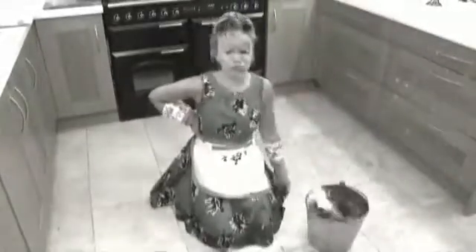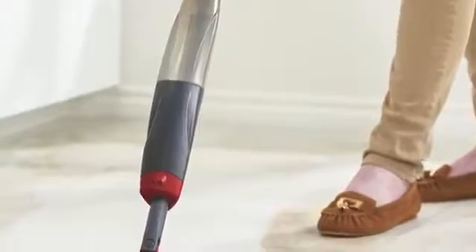Cleaning floors the old-fashioned way is back-breaking. Even with a mop and bucket it's messy and time-consuming. Now there's a better way: the spray mop by Clean Easy.